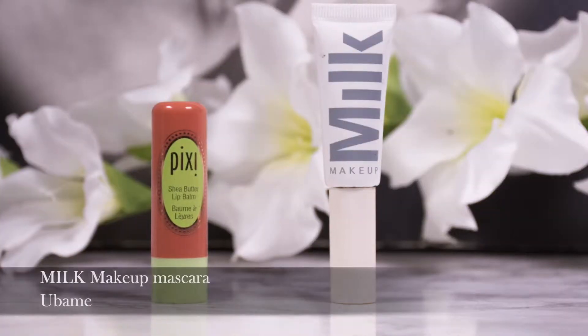Now in with mascara — the Milk Makeup Ubame Mascara — because it gives a ton of volume and length and really fluttery, fluffy lashes.